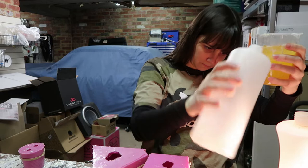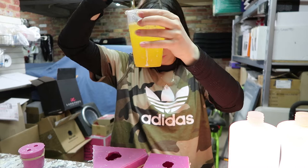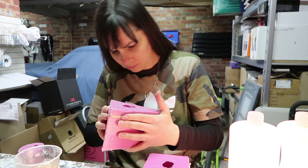I originally sculpted the head out of monster clay, then moulded it in silicone, and now I'm casting it in resin. If you want a quick resin and mould-making tutorial, I have them in my shop at creaturesatnat.com — they come in a PDF and zip file.